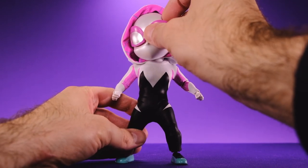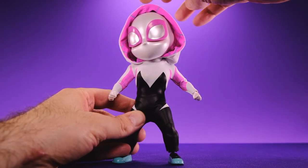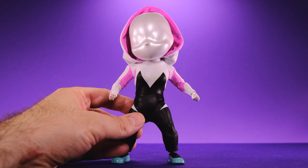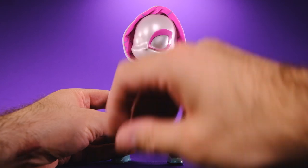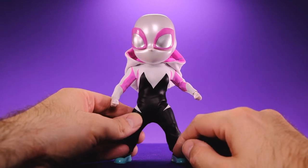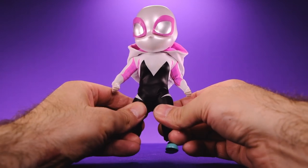The one thing I do dislike about this figure is the way they did the eyes, because they are held onto the front of her face with little magnets. That's cool so you could change them out, but the magnets are really weak — they fall right off. When you're trying to put her hood over her head it knocks them right off, so that kind of sucks. I wish the magnets were a little bit stronger on the eyes, but aside from that there's nothing that jumps out at me that I dislike.